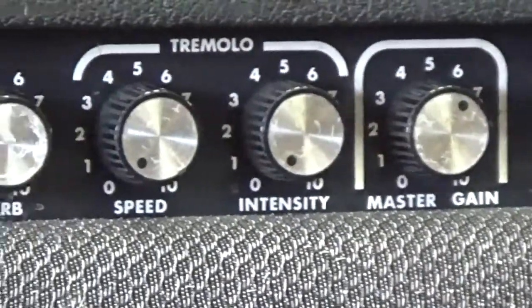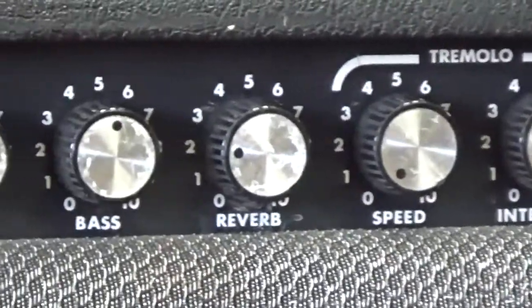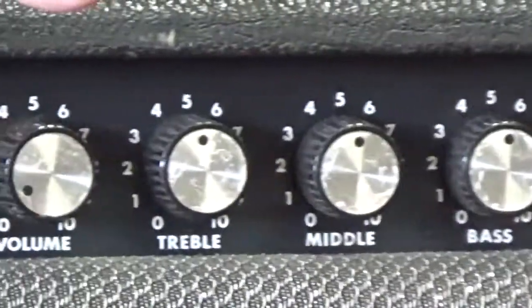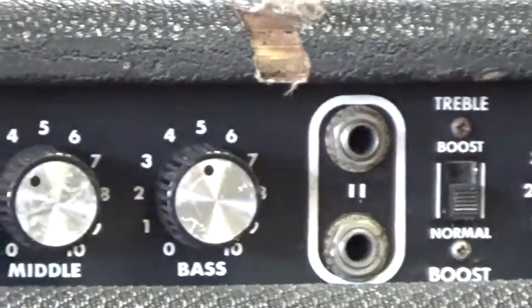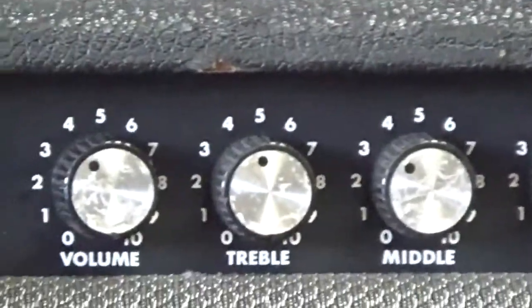This is a killer amp — very glassy, very sparkly — if you're looking to get that vintage tone. These are very sought after by some players and this is a really, really neat find. I'm just going to go ahead and cut to the chase and play some riffs for you and let you hear it.